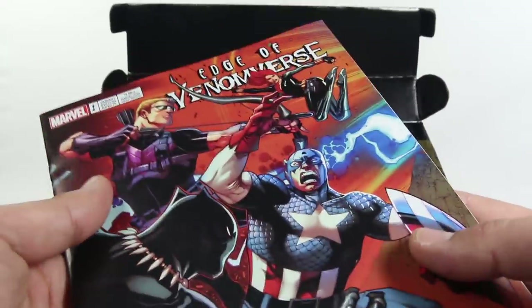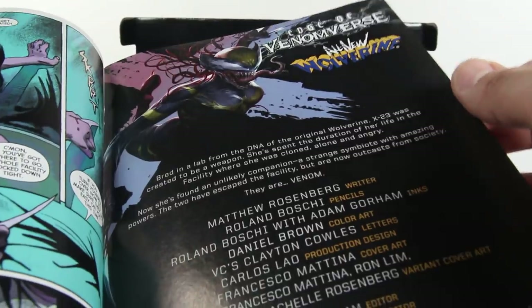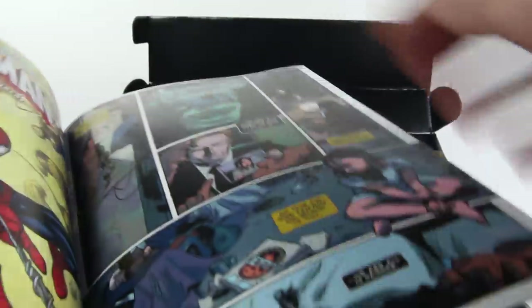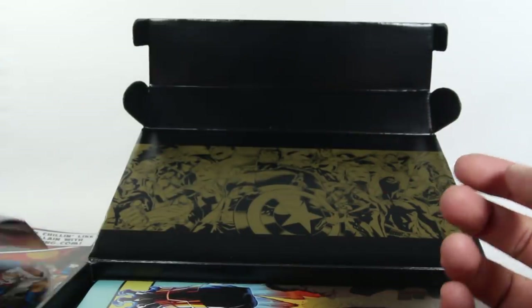Then there's Edge of Venomverse number one — this I definitely have read. It's hard to remember because I've read so many books and they have all these variant covers. Wait — X-23 eating French Fries. I don't remember reading this particular issue now that I'm looking at it. Oh, this is the Edge of Venomverse All-New Wolverine — but I read All-New Wolverine. So this may just be a new issue for me to read. I definitely don't remember that, so I'm going to take a read of that one.